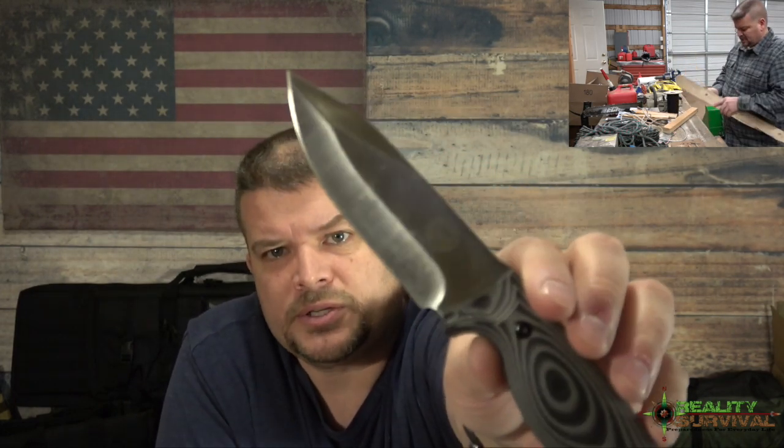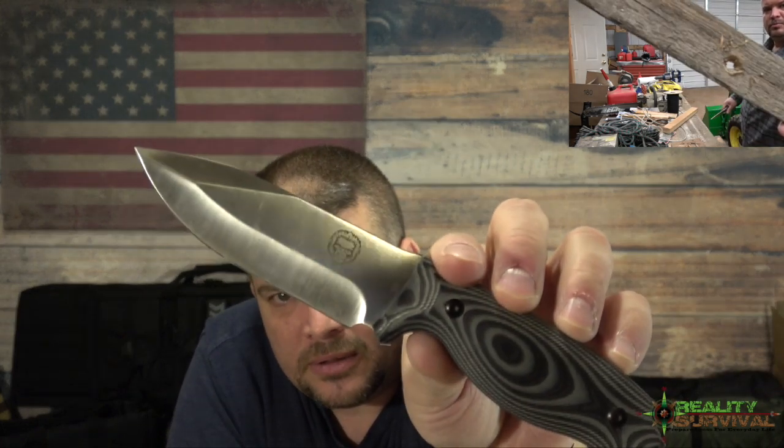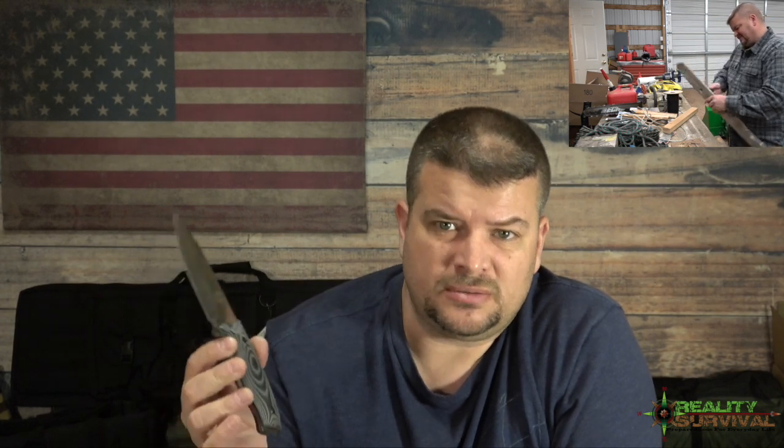He's got a little gorilla emblem on the side there — that's his logo. And like I said, it's D2 steel. It is Rockwell hardness treated to about 60, maybe just a little north of 60.